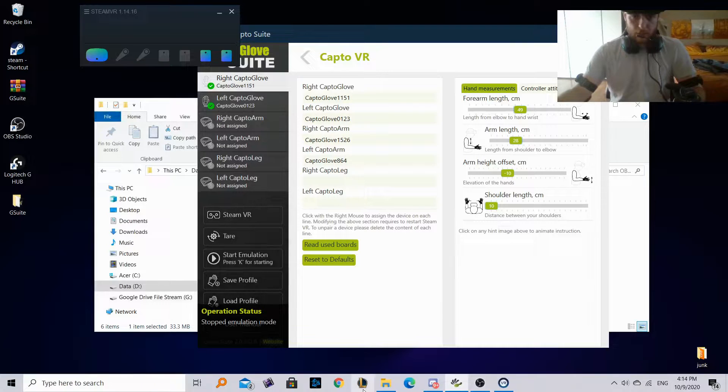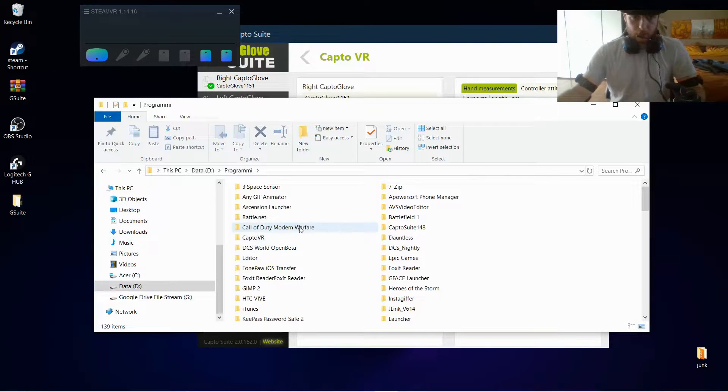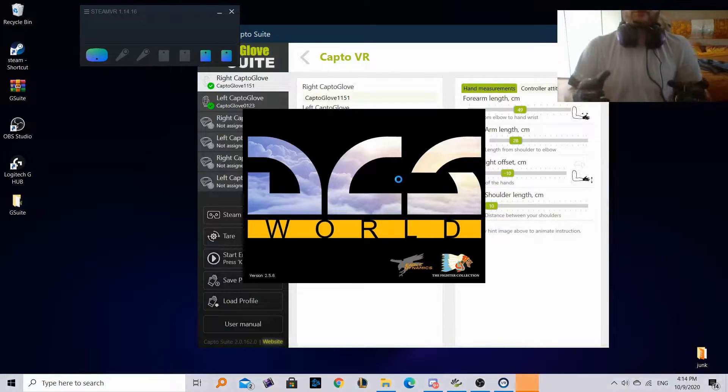Now our gloves should be totally working inside DCS. We'll remove the emulation, close the VR view, and open DCS. DCS is going to open up inside VR and we should already see our hands and arms working. We'll start the emulation, verify our fingers are working, and then go inside the UH-1H to check some buttons.